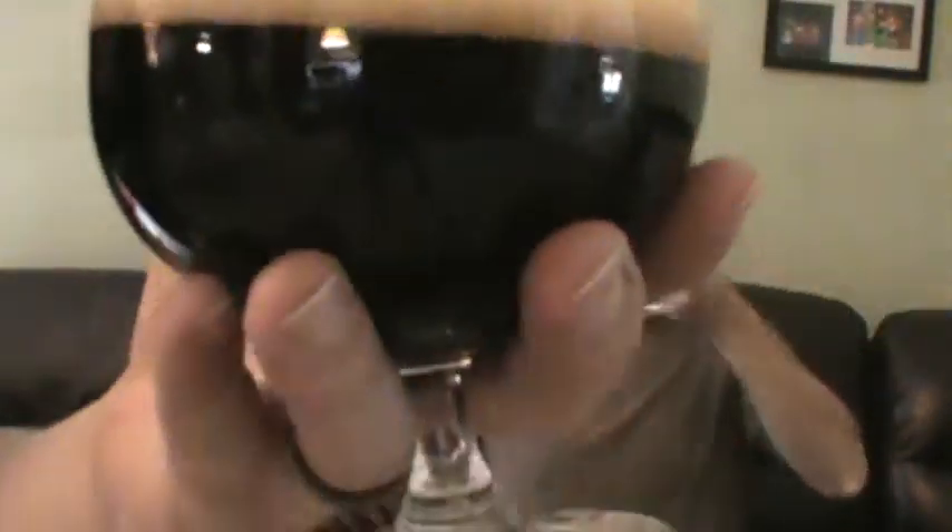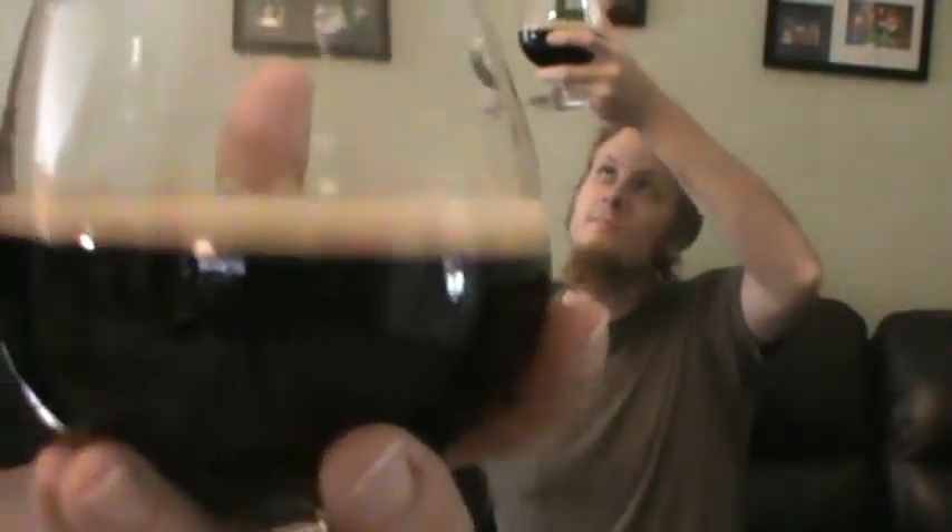We've got an extremely black beer. Even when held up to the light, nothing gets through it. It had almost a finger's worth of a nice tan-colored head on it. It's very true to the name Blackwater Series. It looks beautiful — nice head, good dark beer. I'm excited to try this one.